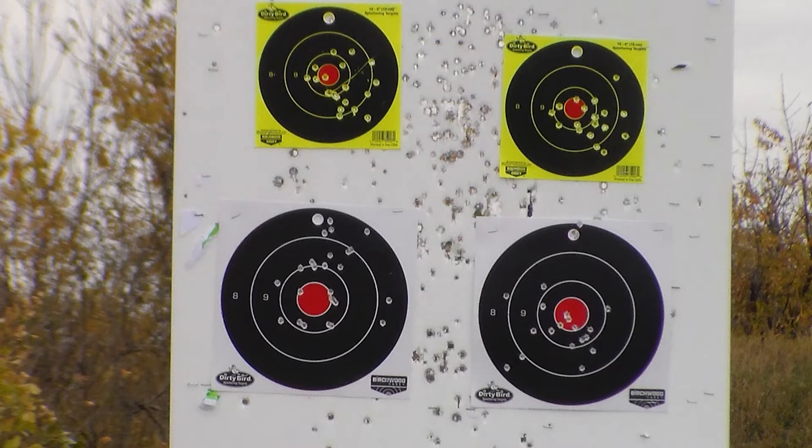For our last 30 shots, we did left-right-left-right action on our top two 6-inch splatter targets at 10 yards. The first 10 was left-right-left-right, and the next 20 were double taps — two on the left, two on the right, and so on. In there we did have one failure.